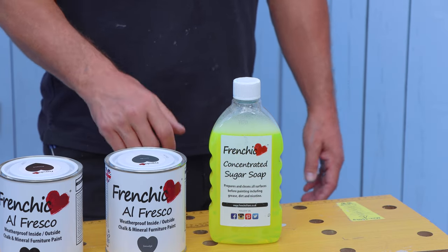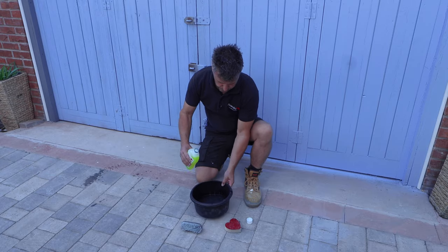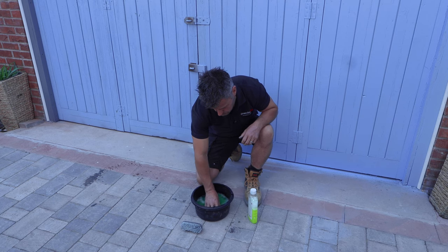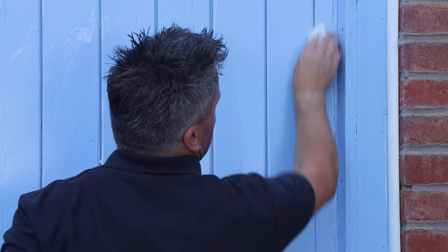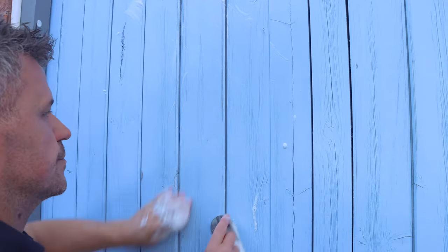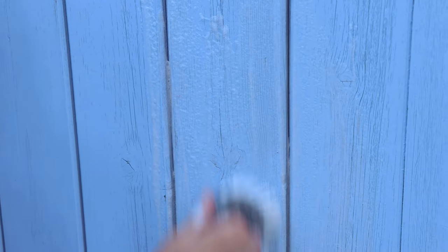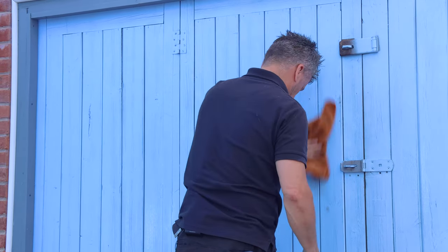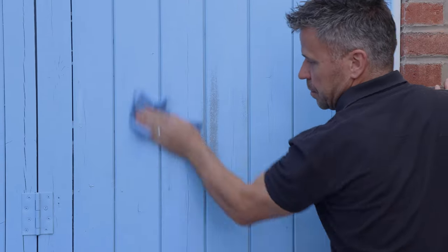First off I'm going to clean all the surfaces down with a concentrated sugar soap. It's really easy to use — you're going to dilute it with some warm water: one part sugar soap and ten parts water. Give this a little stir up and scrub down the surfaces using a sponge. With a garage door with a V-groove pattern in it, I tend to use a small scrub brush to get in between all the grooves. Once the surfaces have been scrubbed, rinse them off with some clean water and a cloth, then start to dry them with some tissue. Leave them to fully dry before you continue with the preparation.